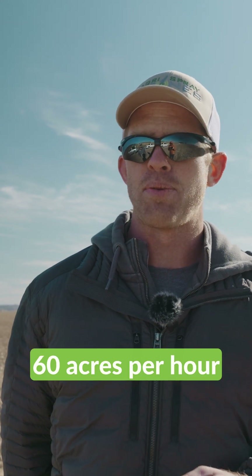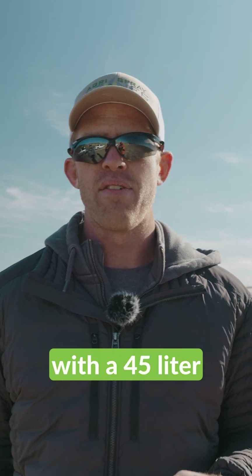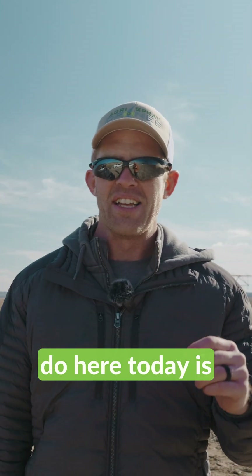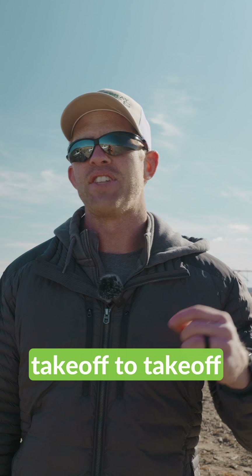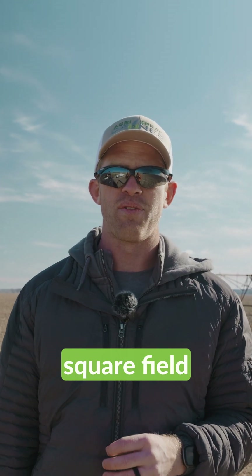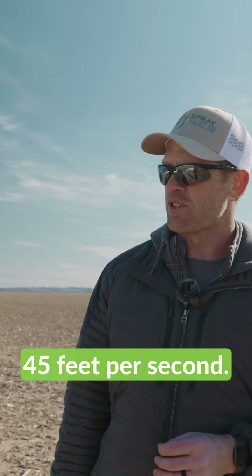Could you get 60 acres per hour with a 45-liter drone — a 12-gallon drone? What we're going to do here today is a full takeoff-to-takeoff time test using the J-100 with a full tank on a half-mile-long square field, flying at 45 feet per second.